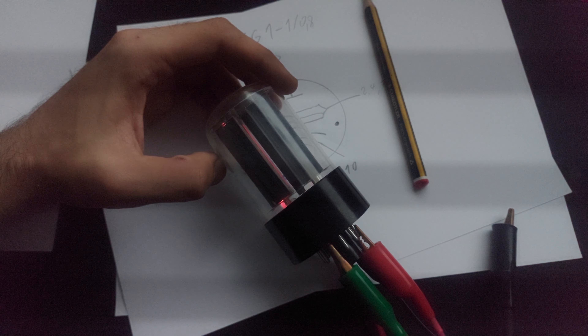I will now enable the filament. You can hear my power supply complaining because this wants quite a lot of filament current — quite a lot of emission current is necessary in this type of device. The power supply is current limiting at 3 amps, which is its maximum.